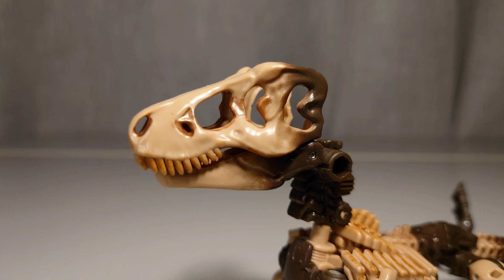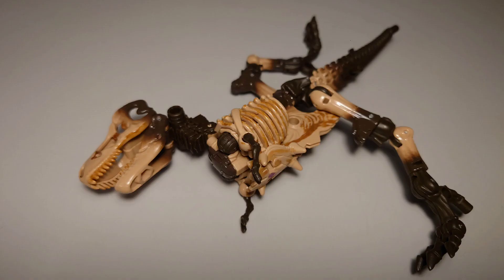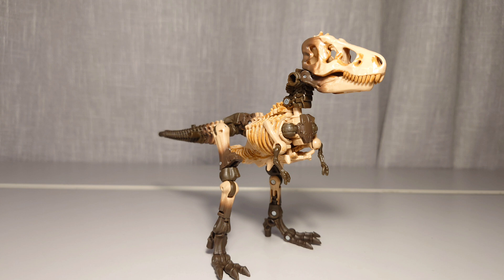This thing is perfectly sculpted and amazingly painted. It could easily be passed off as part of a dinosaur model kit. Too bad that can't be said for the rest of this mode. The painting overall on this figure, though, is A++.